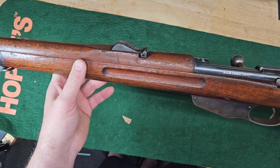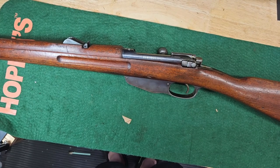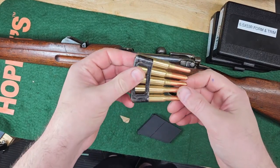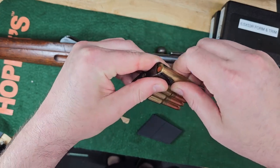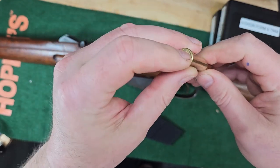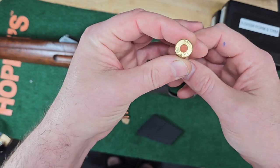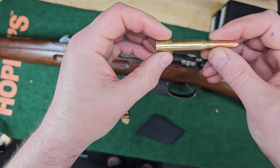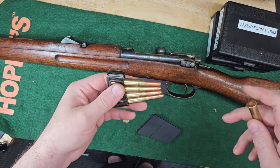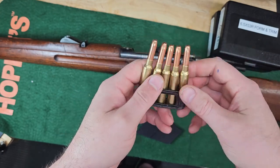This rifle is in 6.5 by 53 rimmed. I'm going to pause and grab some dummy rounds and en bloc clips. This is the en bloc clip that it takes — kind of similar to a Carcano. These are some dummy rounds — snap caps I bought off eBay. I haven't made any ammo for this yet.